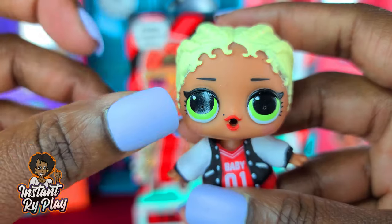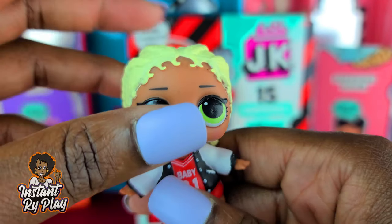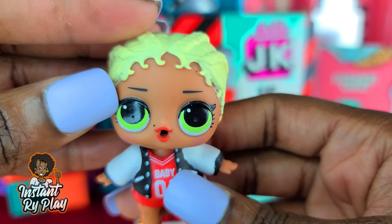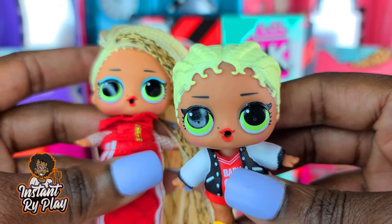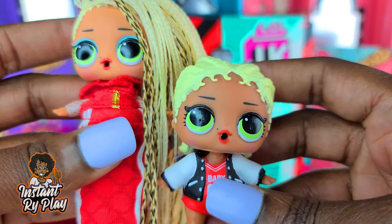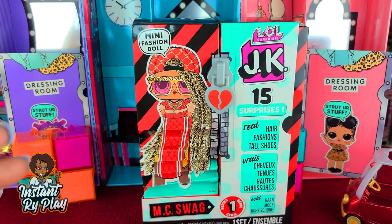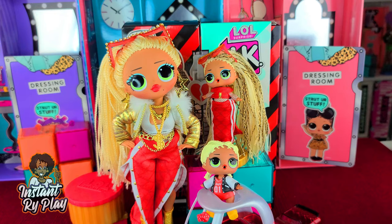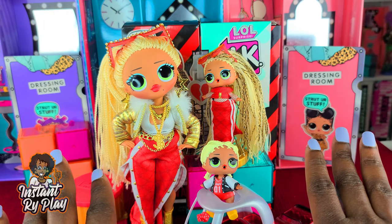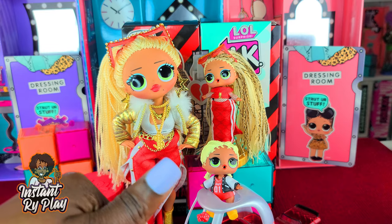I don't see any major differences overall — this was like a release of the original doll but this one came in a play set with the car and everything. I wanted to unbox it to show you guys what the difference is, just in case you decide you want to get her and add to your collection. Unfortunately I'm not going to do a water test, but you guys let me know what you think about the outfit I created for Swag. That's all we had today — we did an unboxing of the LOL Surprise JK mini fashion doll MC Swag.